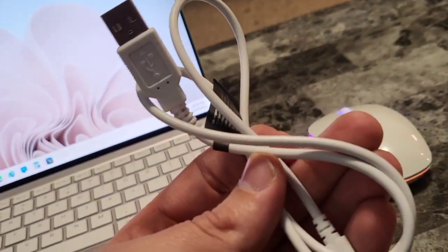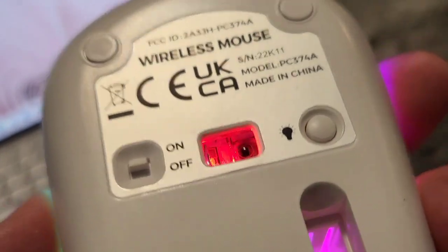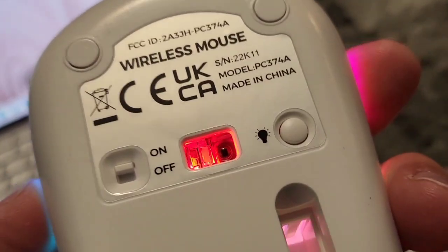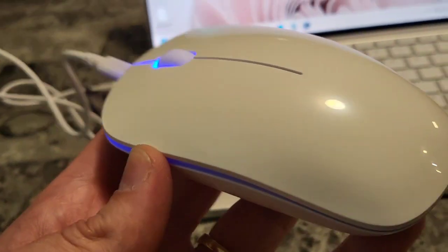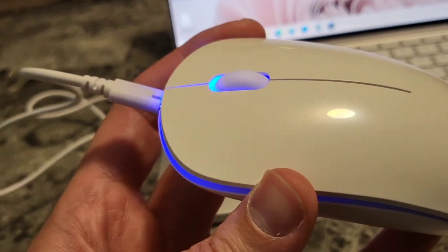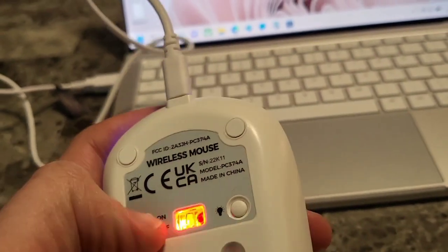Now let's go ahead and plug this into the mouse just to demonstrate how you would recharge the battery on it. It also has an on/off switch so you can hit it off anytime you're not using it to conserve battery. I went ahead and plugged that in with the cord and it recognized the mouse right away — what it's doing right now is charging the battery.